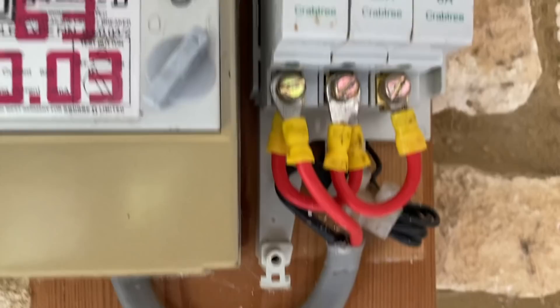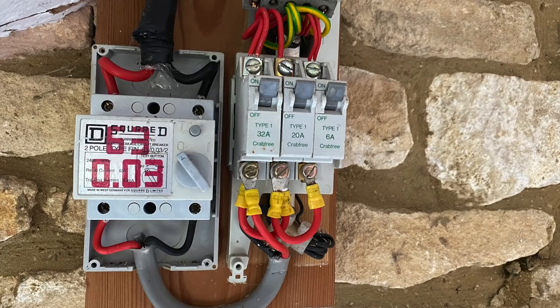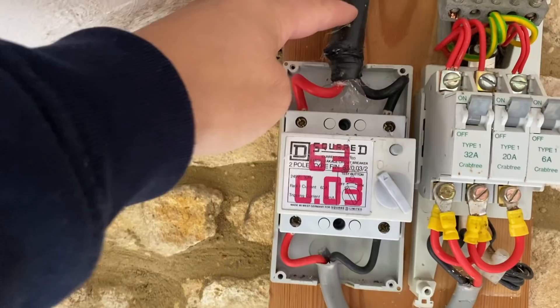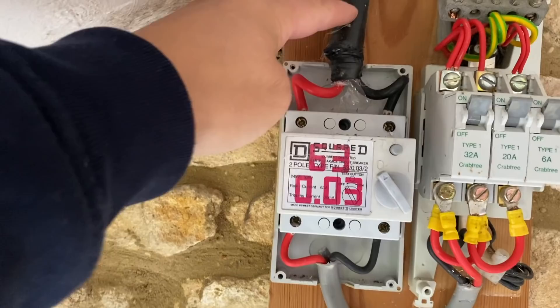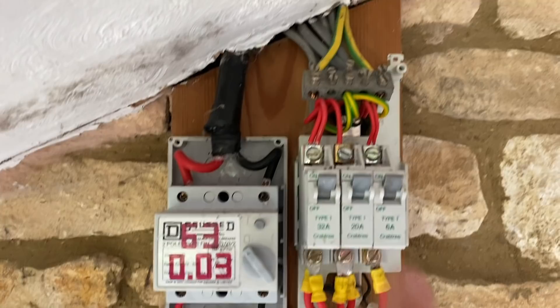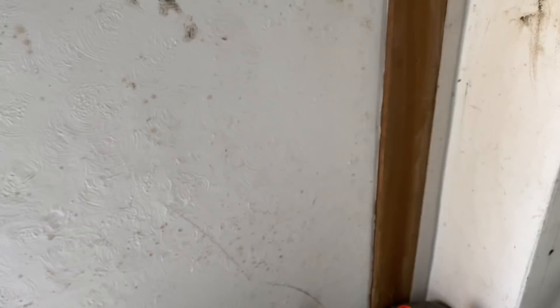It's a homemade consumer unit. What they've done is brought the power from the house in armoured cable — I don't know how this is glanded or if it's earthed at all, which will have to be sorted. It's taped up at this end. They've brought the feed and neutral in, put an earth rod in — the picture showed it was full of mud and quite loose. I'm not sure where the other bond goes.